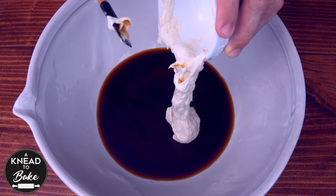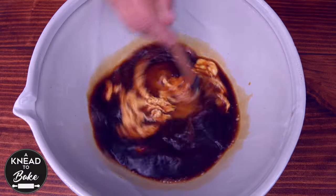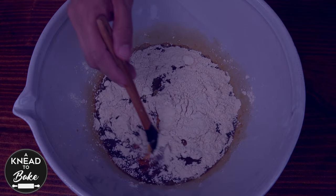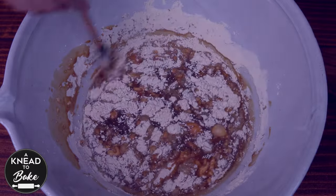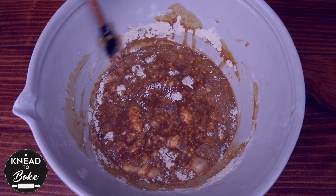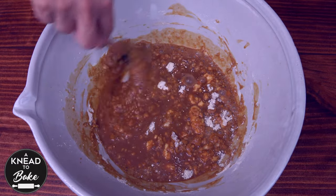Add 125 grams or half a cup of sourdough starter and mix to incorporate all the ingredients. Add 75 grams or half a cup of vital wheat gluten. If you don't have vital wheat gluten, you can substitute it with bread flour. We use vital wheat gluten to get that characteristic chewiness and texture in the crumb of our bagels.